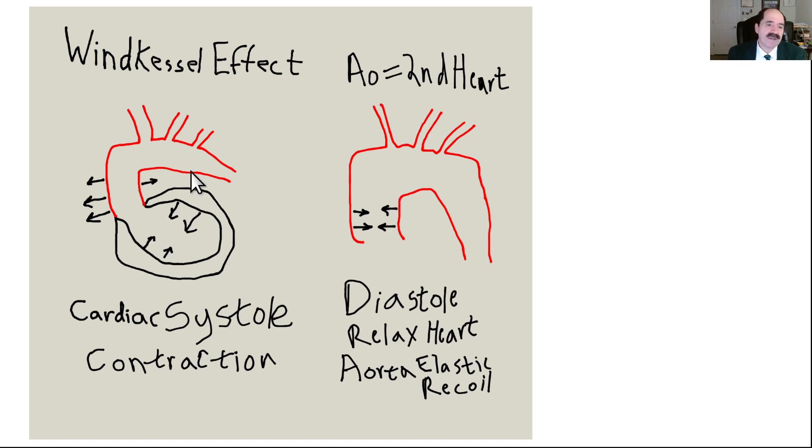The Windkessel effect: the ascending thoracic aorta acts like a second heart. When the heart pumps, the aorta stretches outward, catching the kinetic energy of the cardiac pump. When the heart relaxes, the ascending thoracic aorta has elastic recoil and recoils inward. That elastic recoil maintains diastolic flow, which is critically important — the coronary arteries are primarily filled during that time. The more diastolic flow you have, the lower the blood pressure needed to adequately perfuse your brain.